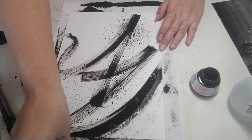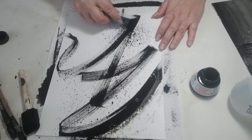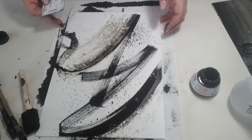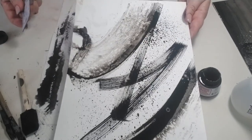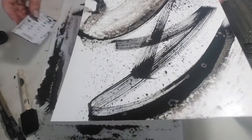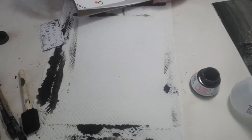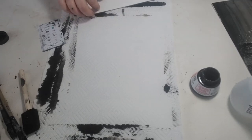What you can do is just in some areas go ahead and do some scraping and follow some of your marks, so you get additional texture like that. Now I want to show you one more technique, which is one of my favorites — it's so fun to watch. It's like magic.